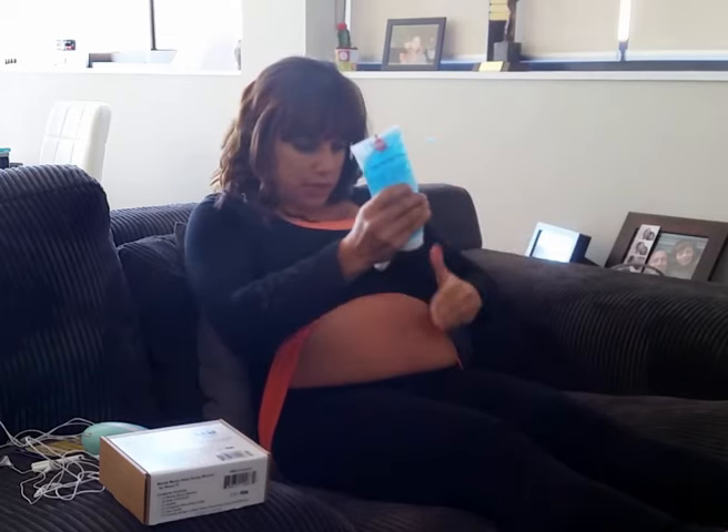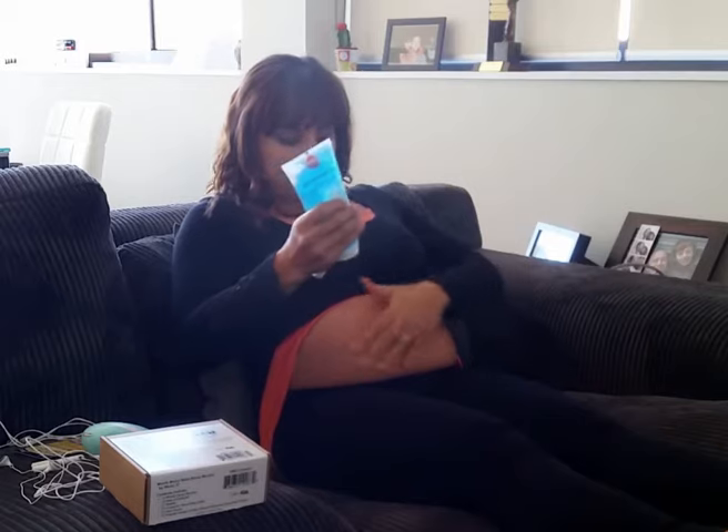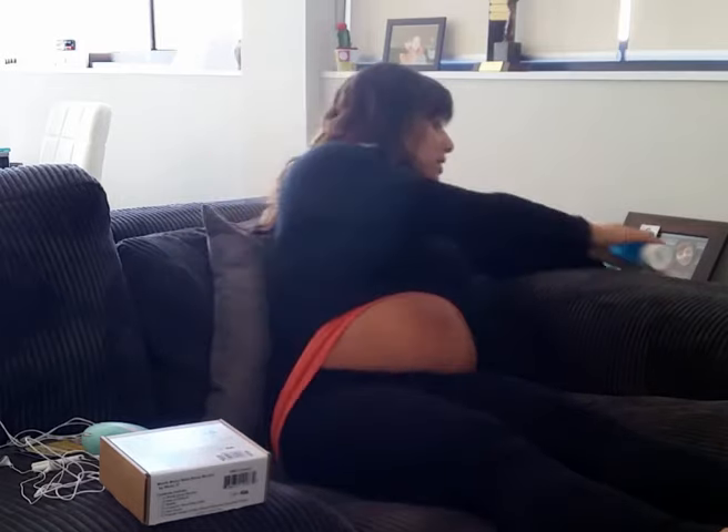I'm just going to place a little bit of gel on my tummy. You'll find that a baby might move around a lot like mine, and that's okay - it just means you have to search around for the heartbeat a little bit more.